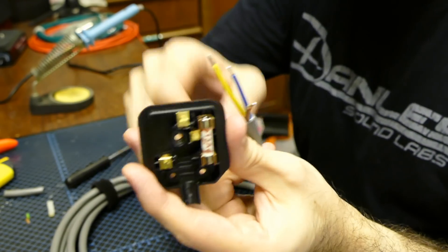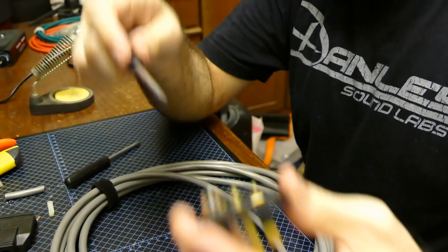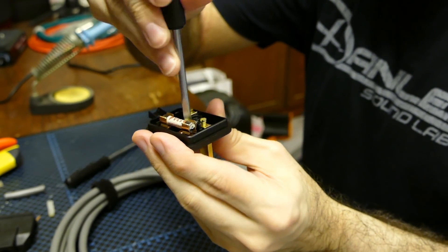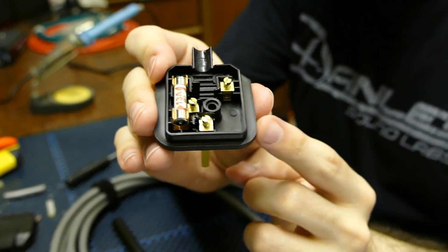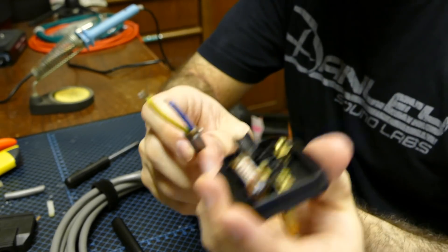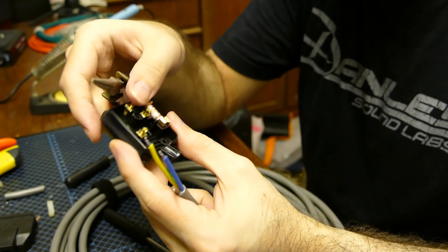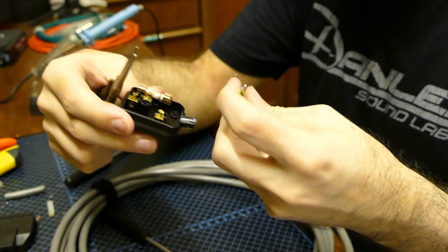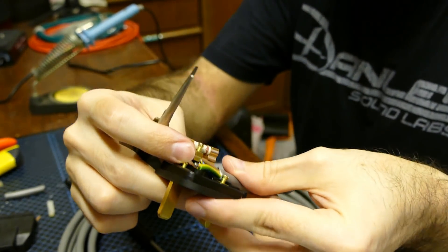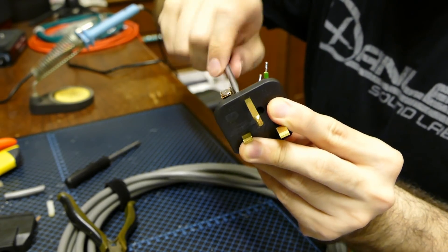Take your prepared cable and use a standard screwdriver to loosen the terminal screws — not all the way, just enough that they clear the hole in the pin itself. Then take your cable. I've always found it a real help to have a pair of needle nose pliers to feed the wire into the individual terminals. I tend to start with the live wire. The live is intentionally the most difficult one to do, which is why I lift it up out of the terminal block itself.